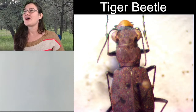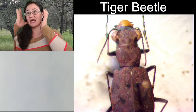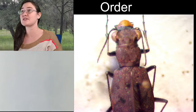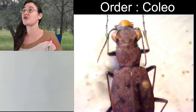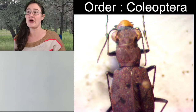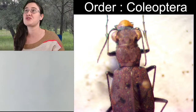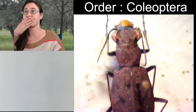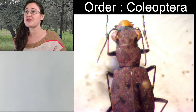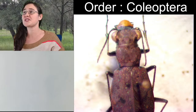Tiger beetles — we like to start the beginning of our classes a lot of times with the taxonomy of our insect. So, because it's a beetle, obviously we're working in the order Coleoptera. 'Coleos' stands for sheath or hard, and 'ptera' stands for wings, so that refers to the front wings of the beetles — those hard outer shells that we call elytra. That's what the whole order is named after.